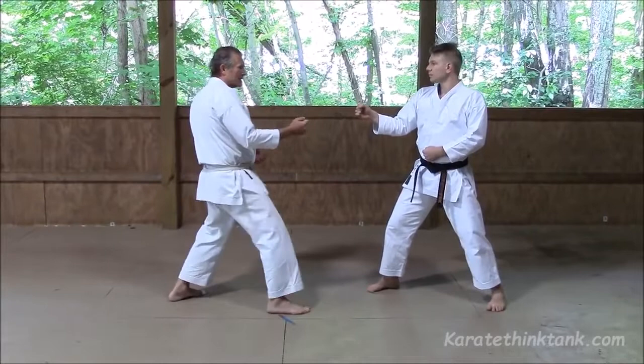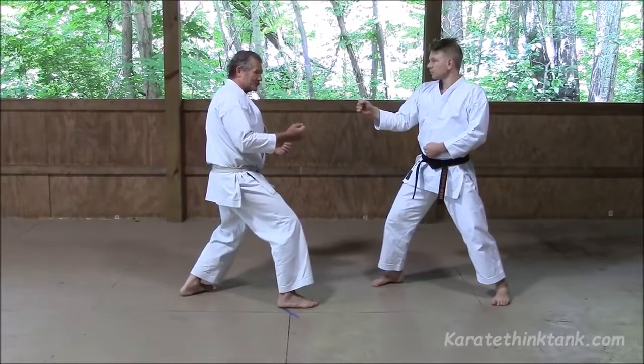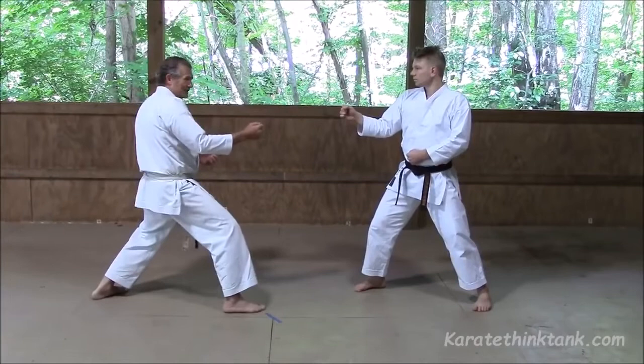I can use it with two different kinds of shifting. I can shift in and punch yori-ashi — punch jodan, kizamazuki, sliding, yori-ashi. Or from a little further, medium range distance, make a sugi-ashi and shift in.